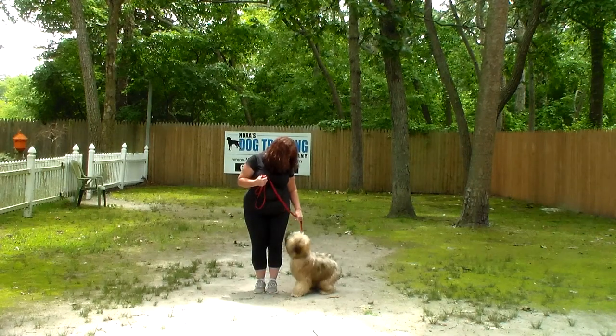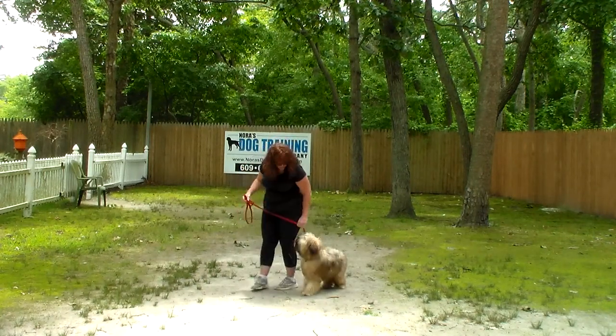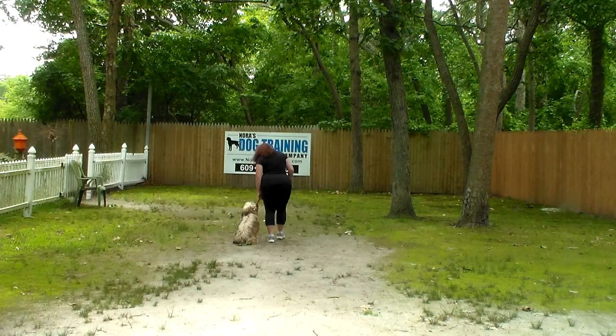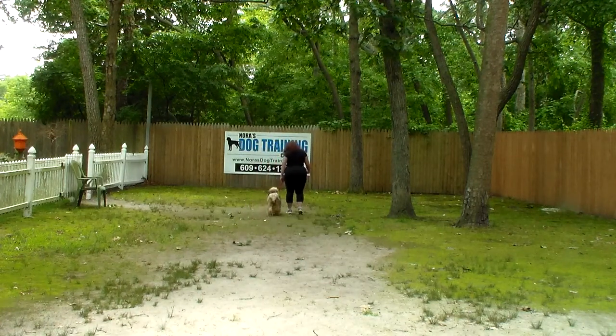I'm going to show you how to properly put that on and use it when he comes home on Thursday. The first command we're going to demonstrate is heeling. Heeling is properly walking on the leash, always on your left, and the command is 'Stashi, heel.' At this point he's got a job to do and that's to stay even with Brandy's left leg.